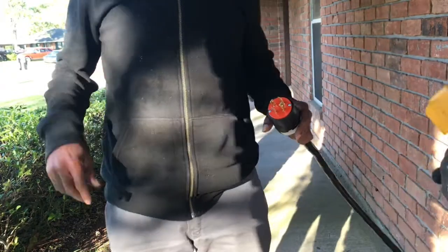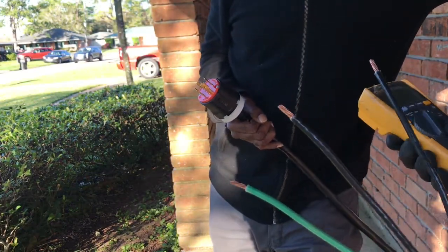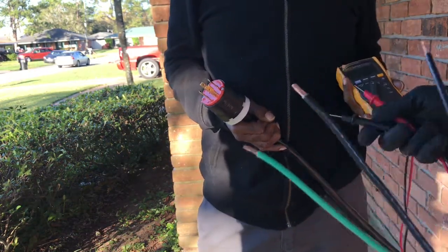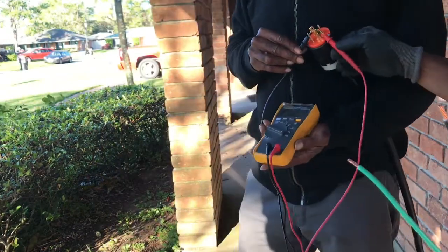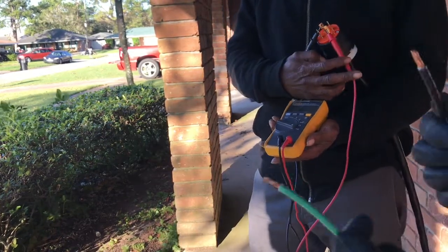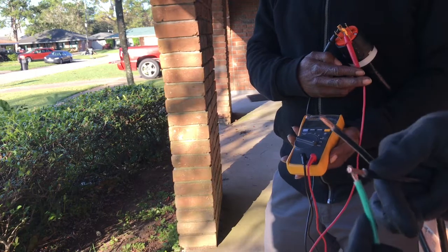We got our meter right here and we got our wires connected onto our 4-pole plug. Now we're going to try to label these wires and see what is which. We're on our ground and one of the powers, so we're trying to find which wire is our power wire. It's not that one, it's not that one.